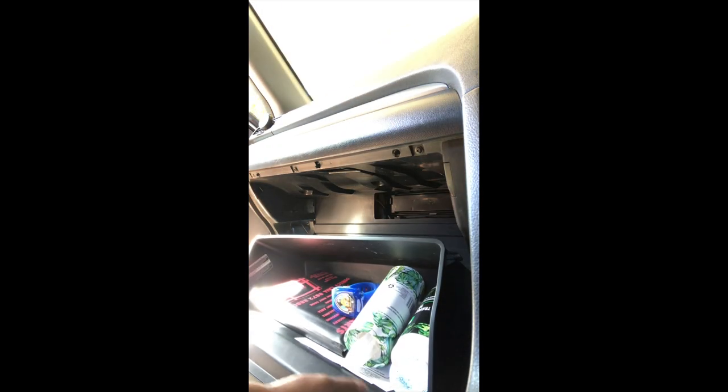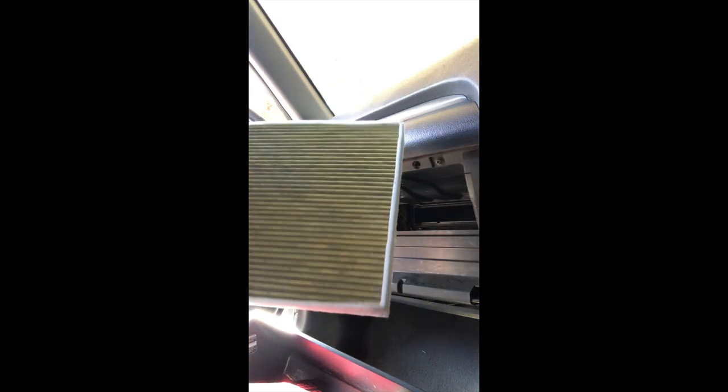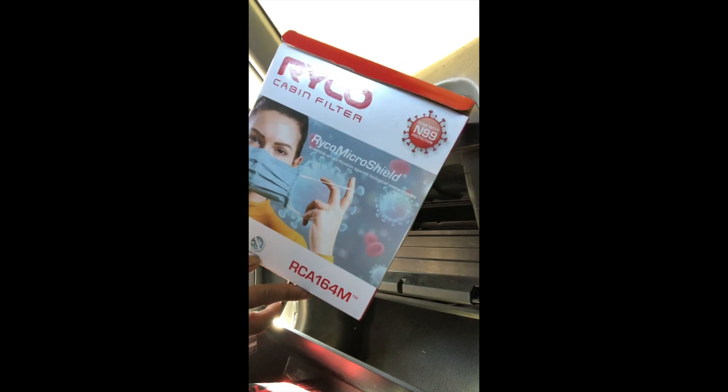For the cabin filter, open the housing — there are going to be two tabs. Squeeze those in and they'll both come out. This air filter just pulls out like this. The new one is already in — part number RCA 164M from Ryko, again different from different manufacturers.